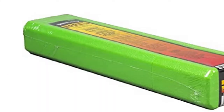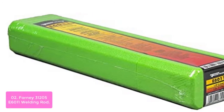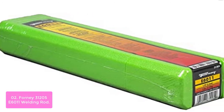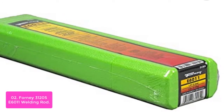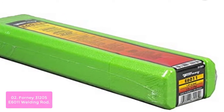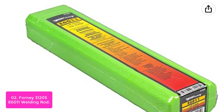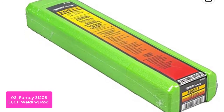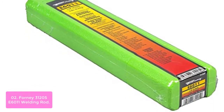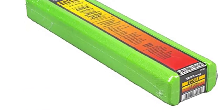List number 2: Forney 31205 S6011 Welding Rod. The Forney 31205 S6011 is an ideal all-position welding rod for deep penetration and fast freezing on dirty, rusty, and painted materials. It has a smooth arc wetting and spread, with good spatter providing fast deposition and flatter contour fillets offering faster travel speeds. Excellent for galvanized steel and rusty or oily steel in maintenance or repair applications.